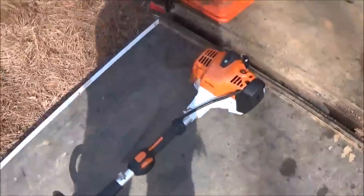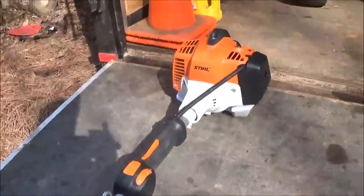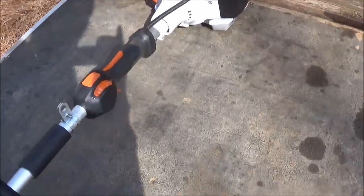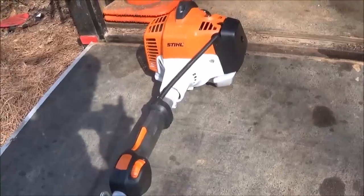I did go ahead and get the FS94R. It was $350, but my local dealer was able to give it to me for like $325.